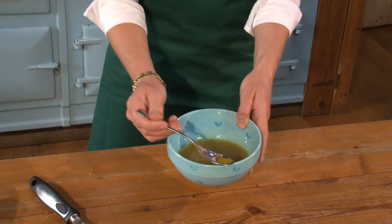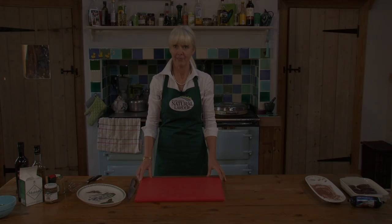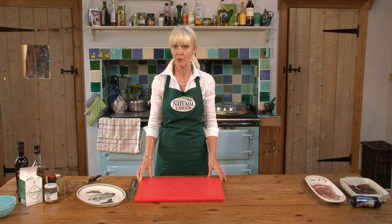I'll quickly have a taste — that's super. I'm going to set it aside, and now I'm going to cook the bacon.